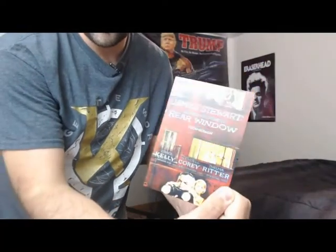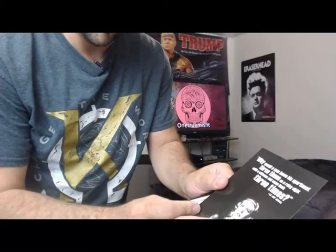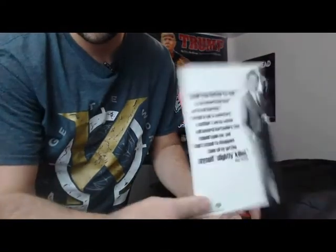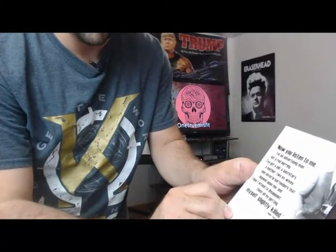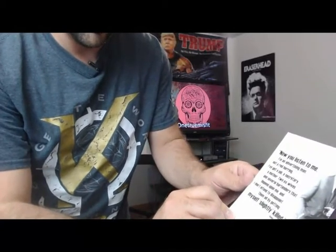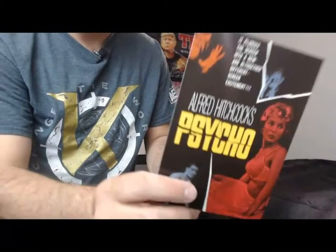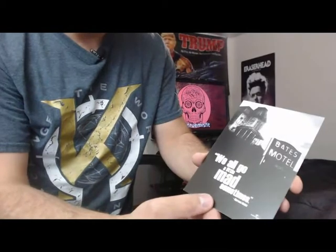Rear Window: 'Why would a man leave his apartment three times on a rainy night with a suitcase and come back three times?' We've got North by Northwest: 'Now you listen to me — I'm an advertising man, not a red herring. I've got a job, a secretary, a mother, two ex-wives, and several bartenders that depend upon me, and I don't intend to disappoint them all by getting myself slightly killed.' And of course there's Psycho: 'We all go a little mad sometimes.'